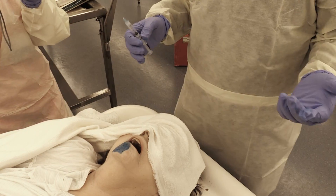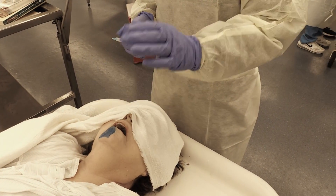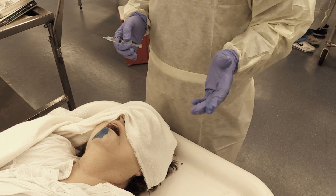Inject several milliliters, then wait for the anesthesia to take effect. After that, you can perform your laceration repairs or whatever other interventions you need to do.